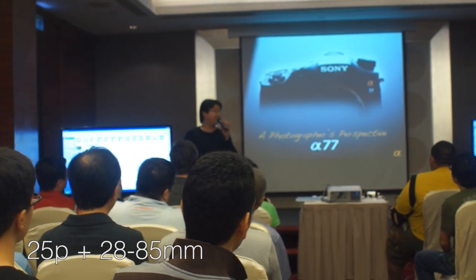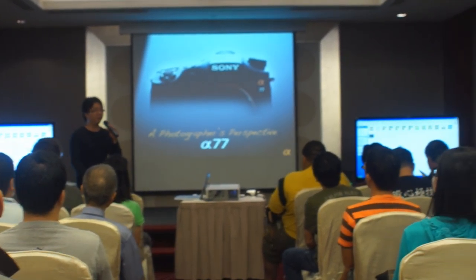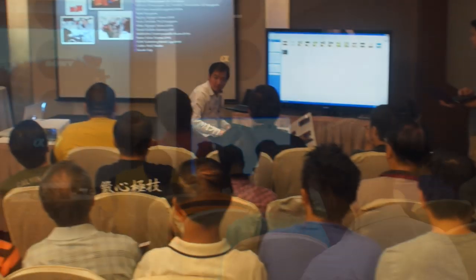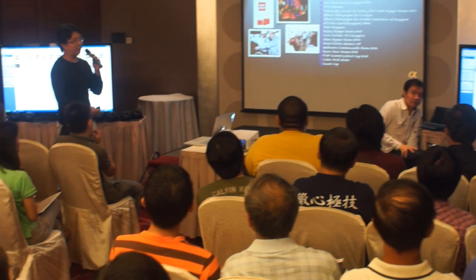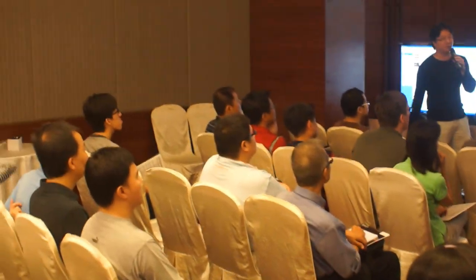Okay, from a photographer's perspective, you have read some reviews on the networks. It basically covers from sports to events to corporate to trainings, so we need a camera which is good.